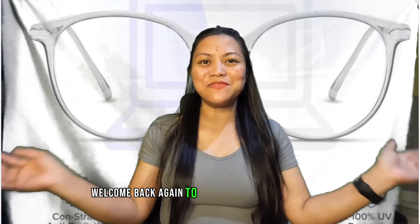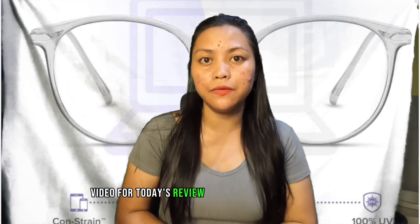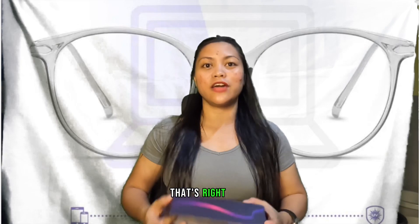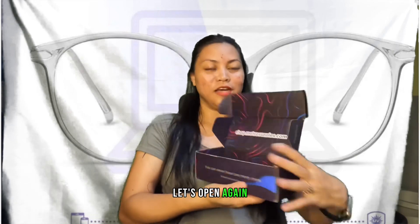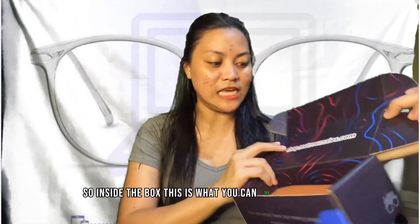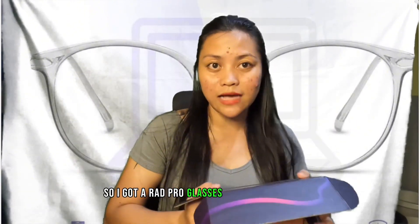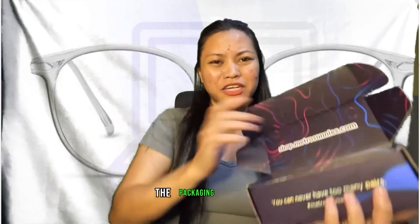Hey everyone, welcome back again to my channel. For today's review, I got this one a few days ago and I can't wait to show it to you. I got it for 85 percent off — yes, that's right guys. So let's open the box. Inside the box, of course, you can see the name — I got Rad Pro glasses from Metro Sunnies. Look at the packaging, it's so nice.